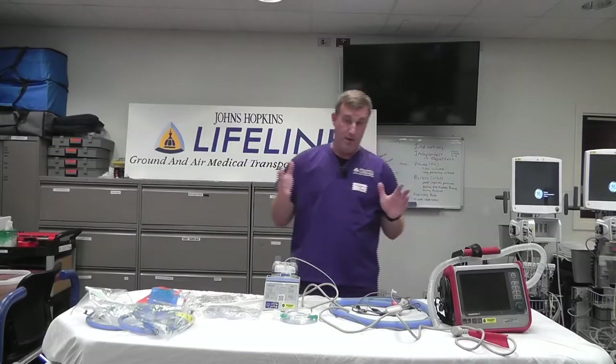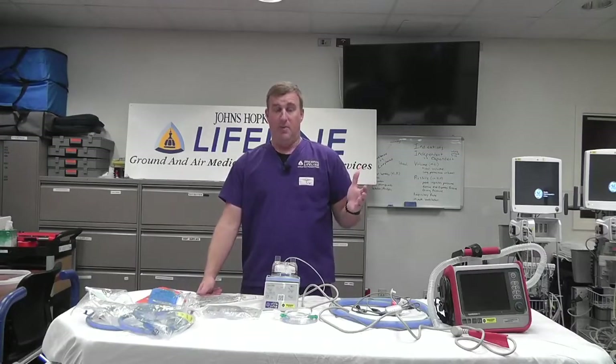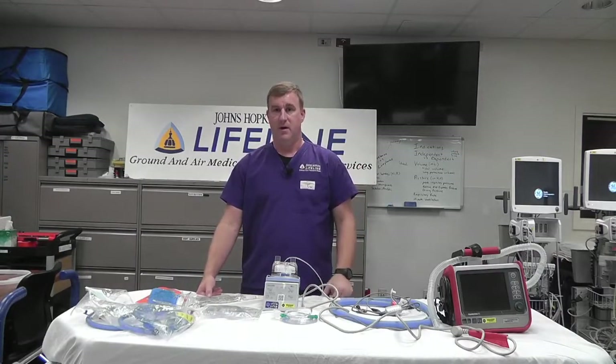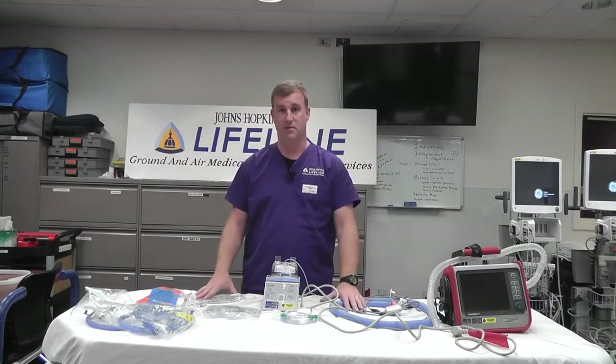There are essentially three high flow setups out there. You're either going to find the kid on Optiflow, on Vapotherm, or on RAM cannula. Ideally, we want to keep the kid on whatever cannula they're on, which is the reason we're carrying both the Optiflow and RAM cannula setups. We don't see a lot of Vapotherm — the only places I've seen it are in the University of Maryland System hospitals. If you find a kid on Vapotherm, you're going to transition them to the Optiflow setup.